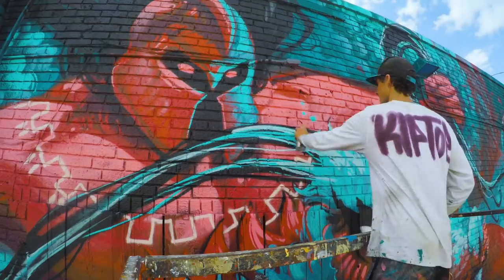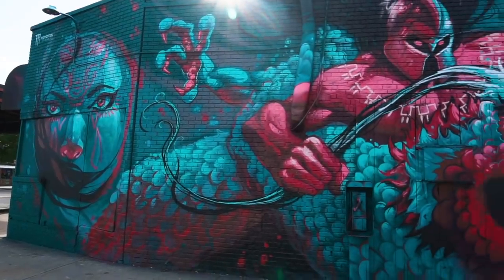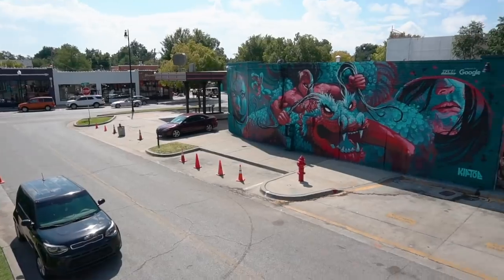Yo, what's up — Kipto here. In today's video I'm gonna show you how I went from this to this.